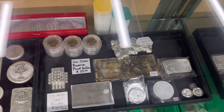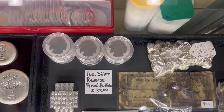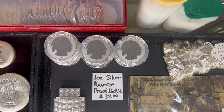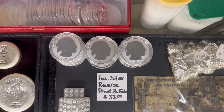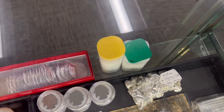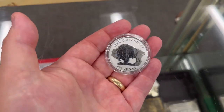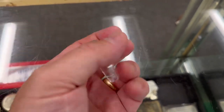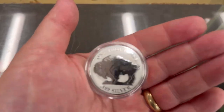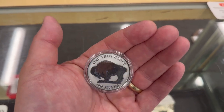A couple of things I wanted to show you. We got the one-ounce silver reverse proof buffalo rounds — each one is in a capsule and they're a beautiful design. Really pretty design on these reverse proof buffalo rounds. These are $33 each and they come in a capsule. Why the higher price? These are tough to find — lower mintage on these.